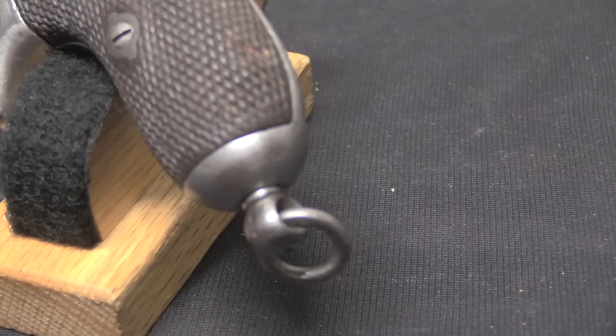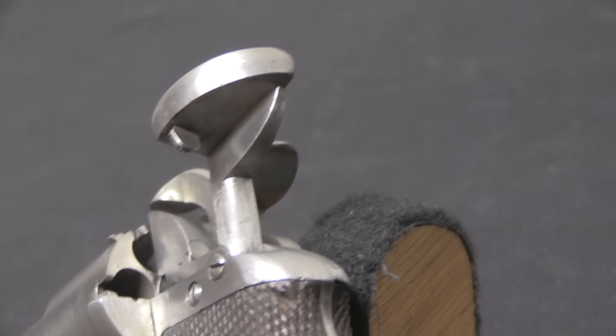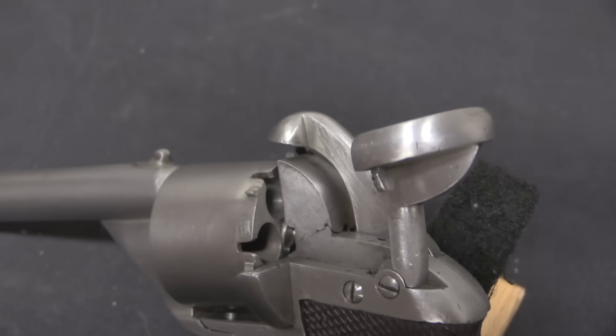They had adopted the Model of 1858 Le Fauchot pinfire revolvers, but for the Gendarmerie those guns were kind of big and bulky. Those were 12mm pistols — think of that as a little over .45 calibre — and they were intended as military pistols, not policemen's pistols. So they were too big, too heavy. In 1867 the Papacy went looking for a new pistol for its Gendarmerie, wanting something a little bit lighter and handier.